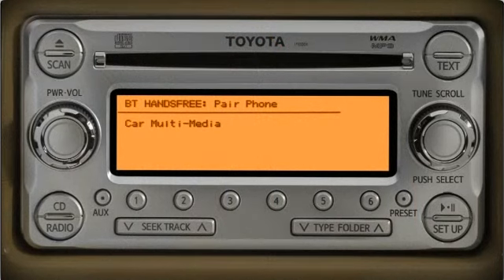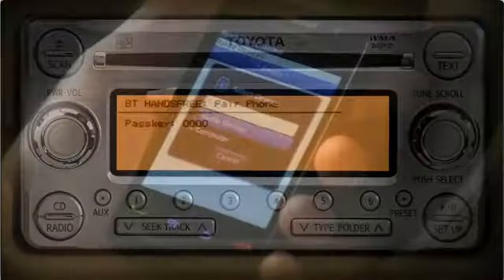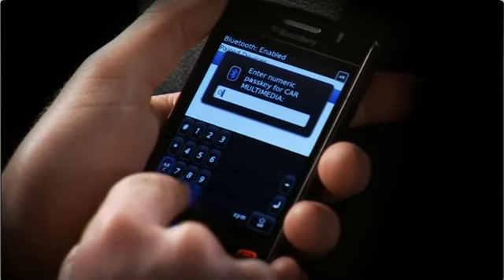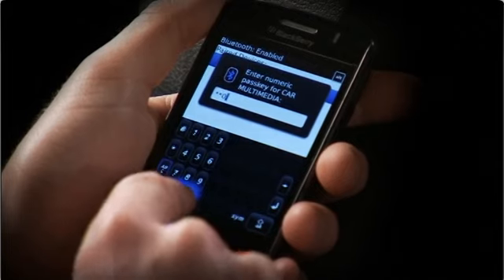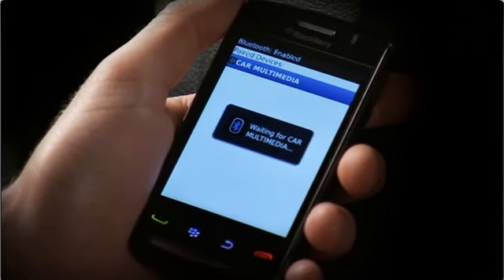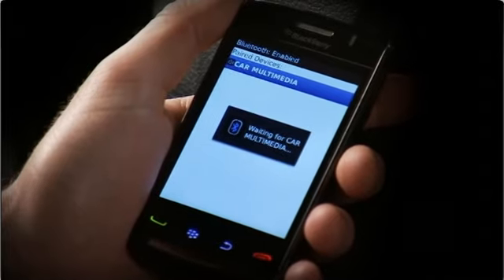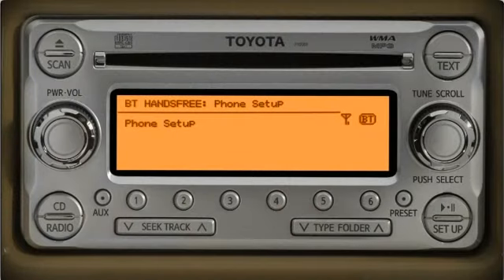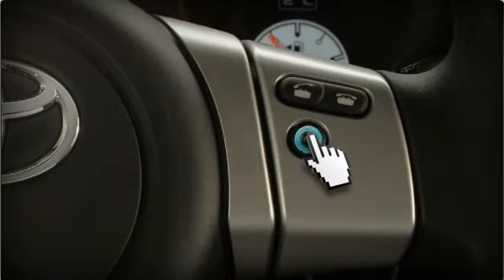During phone pairing, please use the phone to connect it to the hands-free system. The pass key for the phone is 0000. The system will provide a pass key and then repeat the word 'searching' until you input the pass key into your phone and the audio system finds your device. The audio system will tell you when the phone is paired. If you're finished pairing phones, cancel out of the setup process by pushing the talk switch and saying cancel.